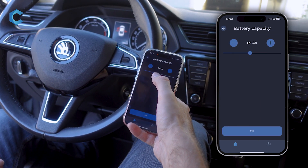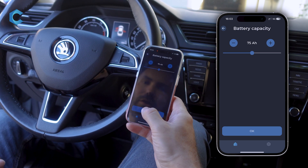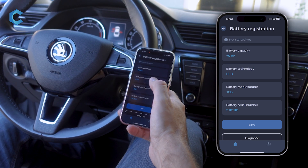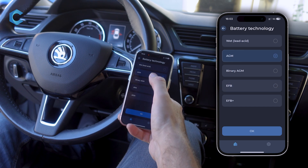Enter your car's new capacity here — maybe it's 75 amp hours. All this information is written on the battery itself, so make sure that you get the correct stuff from there. For battery technology, maybe your new one is an AGM.